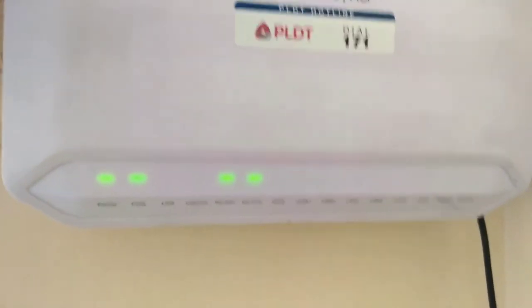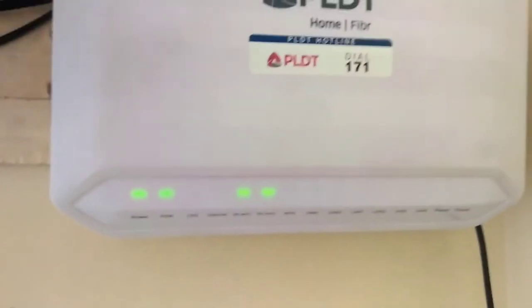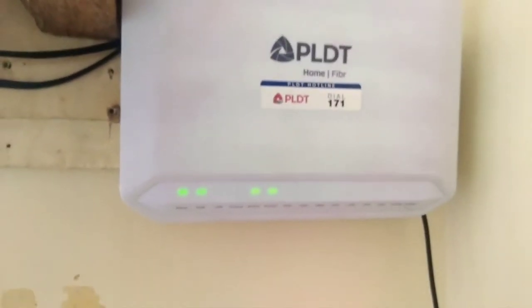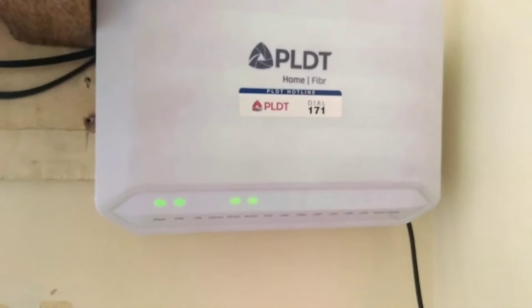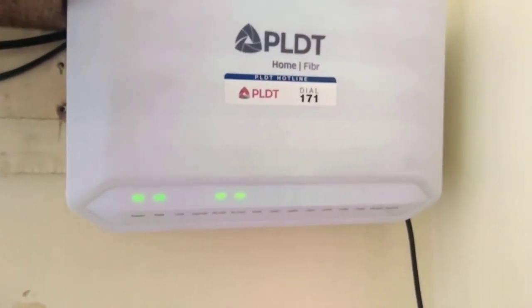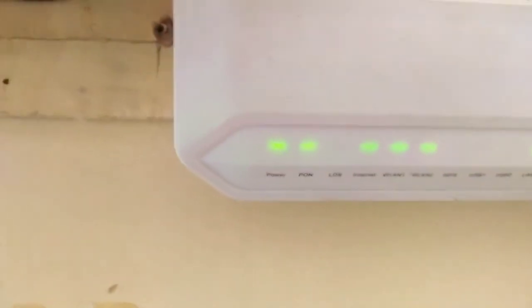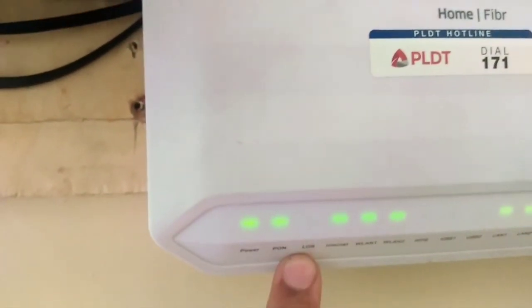Most lights are green now, but the internet light is not blinking. So to fix this, let me turn the modem off for 5 minutes. Now after restarting the modem and inserting my LAN cables — check this out — the internet light is now blinking and that's good to go guys.